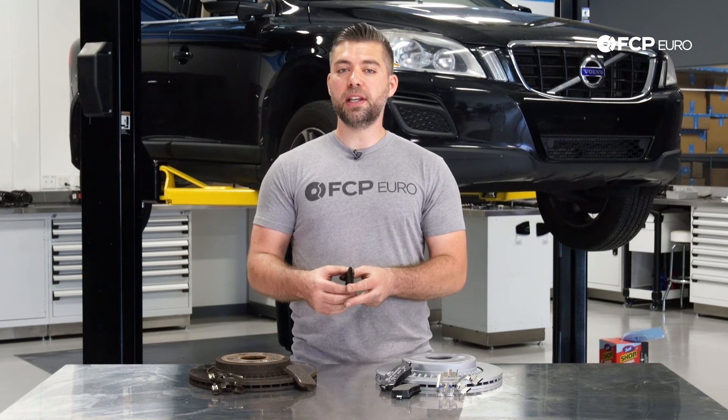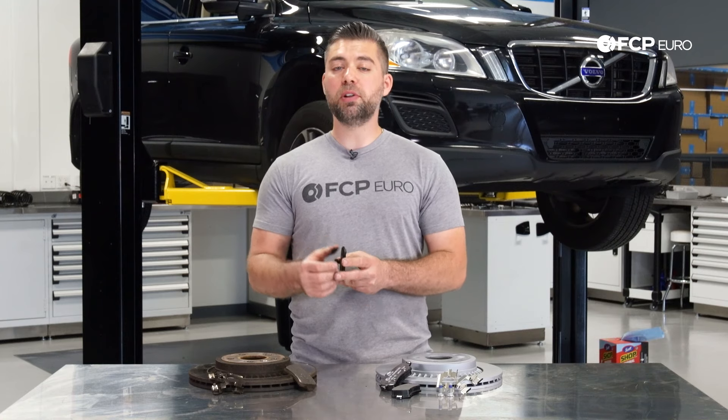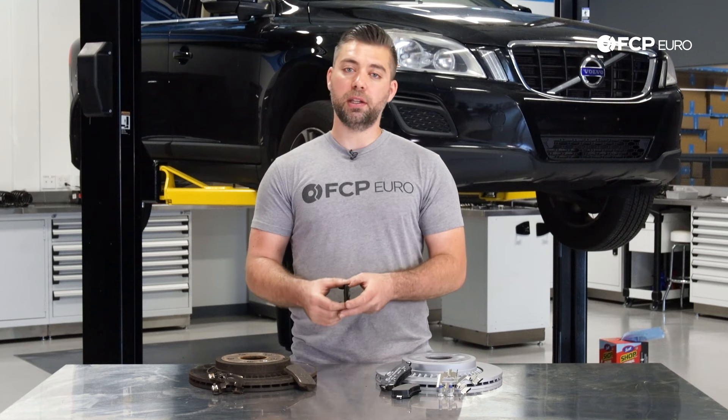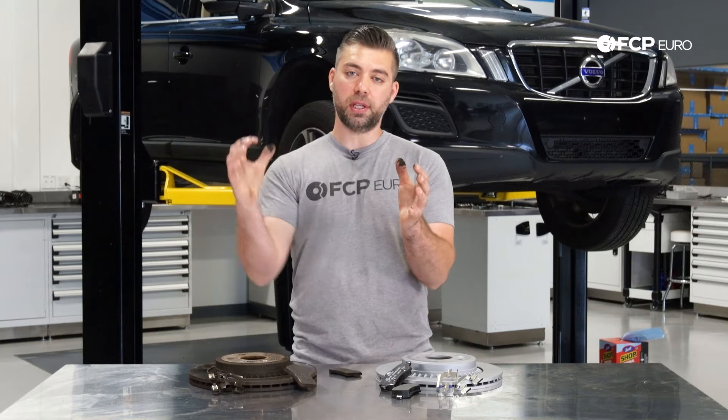Just keep in mind when you're looking at the outboard pad and gauging when to replace your brake pads based off of that — always remember that the inboard pad is always going to be wearing a lot more than the outboard pad. The reason for that is the piston is constantly pushing more pressure on the inboard pad as opposed to the outer.